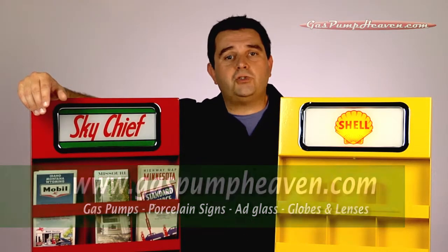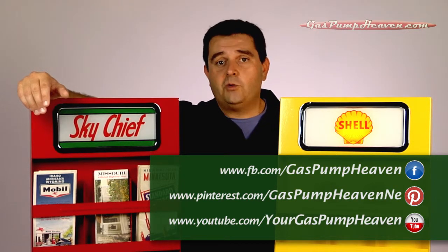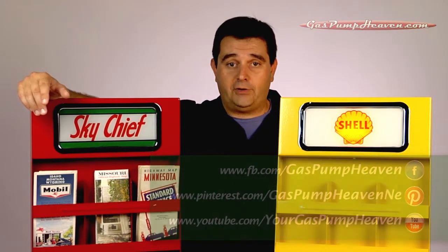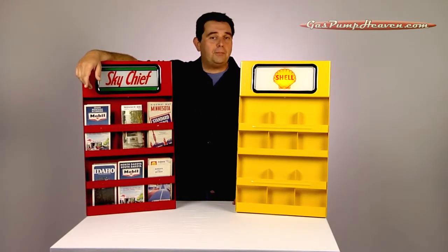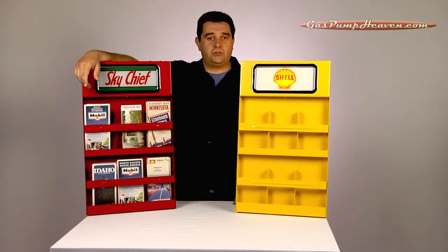You can also join us on Facebook and Pinterest, and you can subscribe to our YouTube channel where we have several videos, including our series on how to restore your antique gas pump from the ground up. In the first series I disassembled and rebuilt a Wayne 60, and we're probably going to do a visible or maybe a clock face restoration later this year as well.